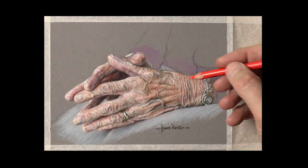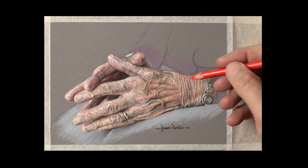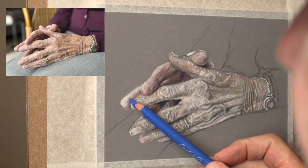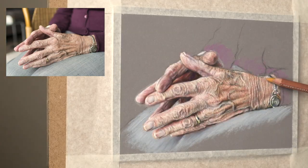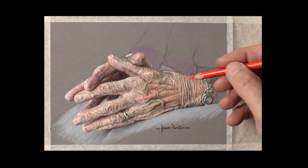Hi there, thank you so much for clicking the thumbnail and being interested in my work. In this video I share with you my techniques and tips and how I painted this old hand. Be sure to watch it right through to the end because here and there I'll be slowing things down in real time so you can take a closer look. So let's dive in.